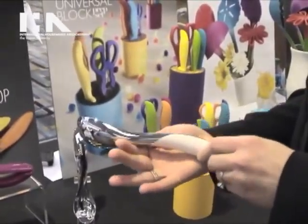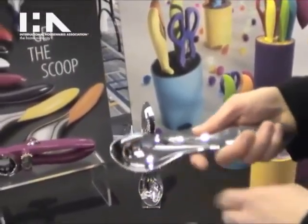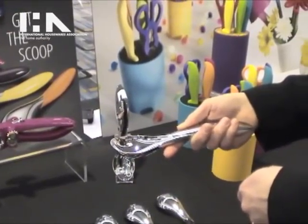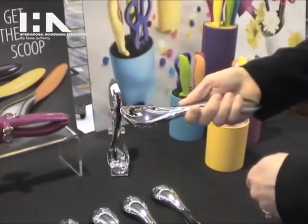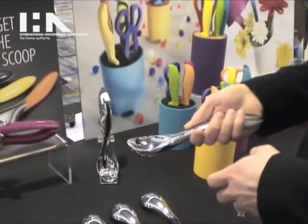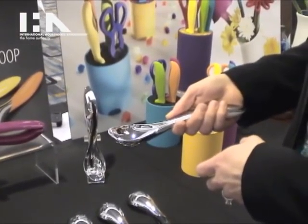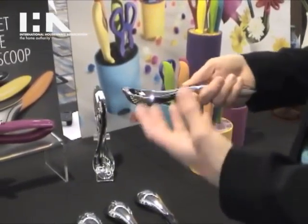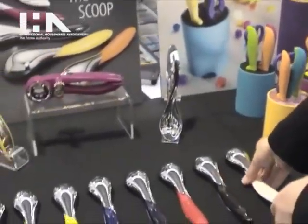Over here we have the ice cream scoop, which has a pointed tip so it makes it real easy to dig into the corners when you're getting your frozen desserts. It has a nice weight behind it so it gives you that extra force to break through the ice cream, and the way the bowl is shaped helps to actually curl the ice cream so it has a really nice presentation. And this is $14.99.